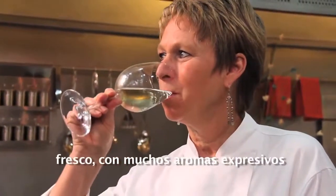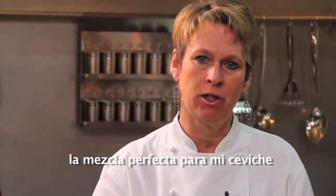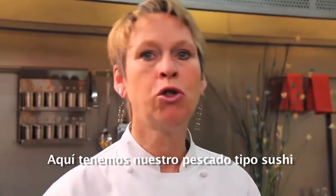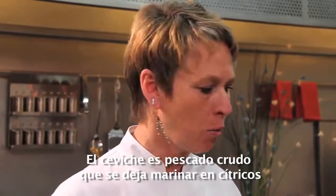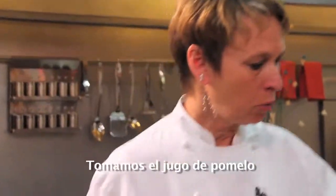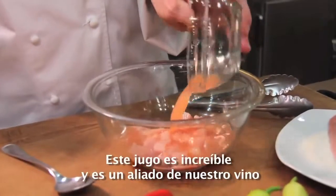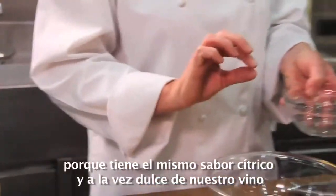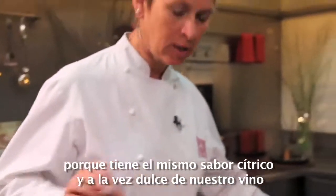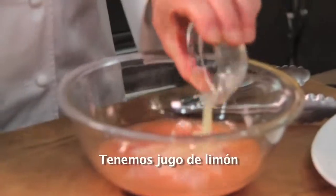It's a mouthful of flavor — some minerality, it's fresh, with a lot of expressive aromas. The perfect match for my ceviche. The pink grapefruit is a great ally here with our wine partner, because we have that same citrusy sweetness in this wine, in the Trio Sauvignon Blanc.